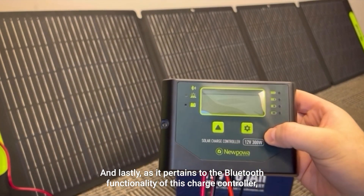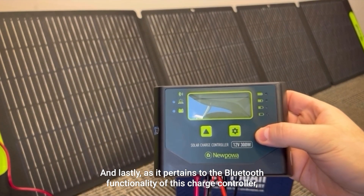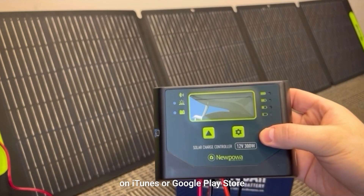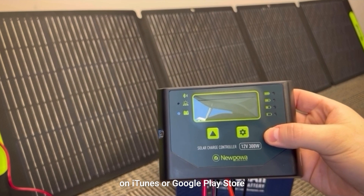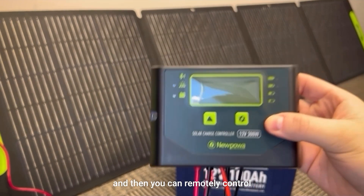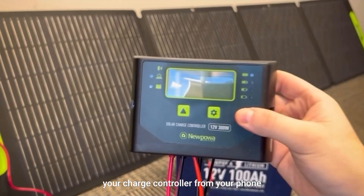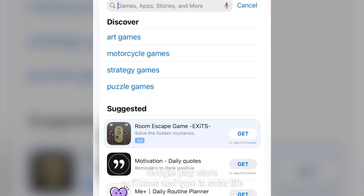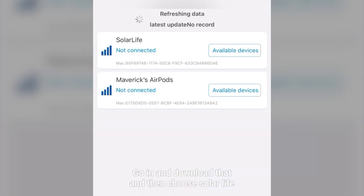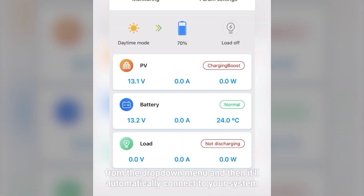Lastly, as it pertains to the Bluetooth functionality of this charge controller, go ahead and download the app Solar Life on iTunes or the Google Play Store. You can then remotely control your charge controller from your phone. Go to your Google Play Store or iTunes and type in Solar Life — it's going to be that orange app. Download it, then choose Solar Life from the drop-down menu and it'll automatically connect to your system.